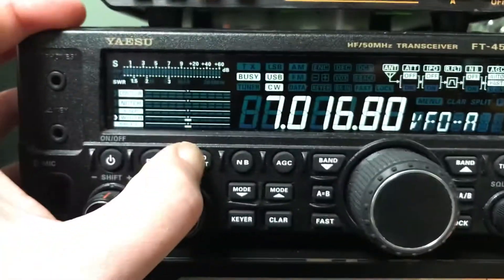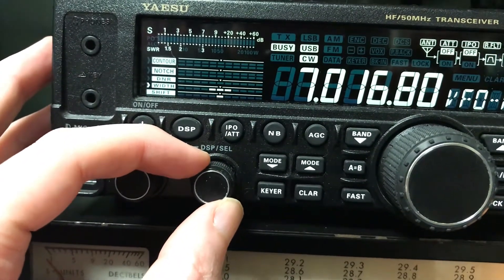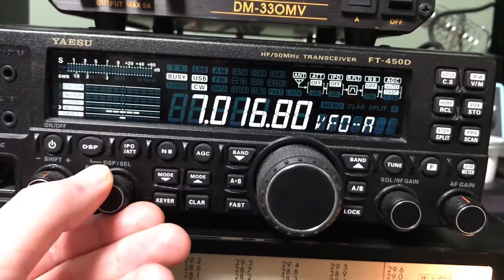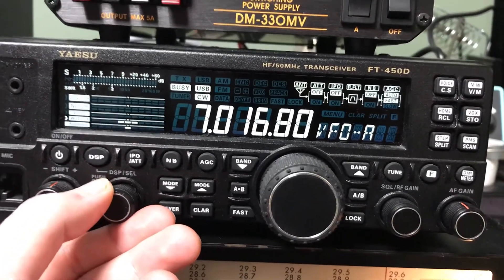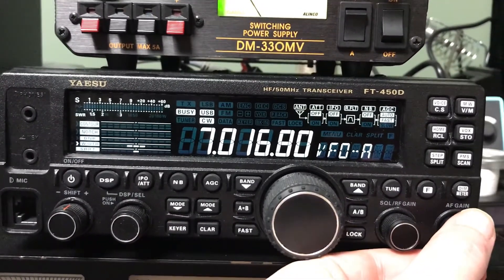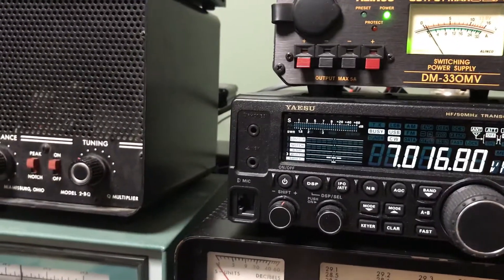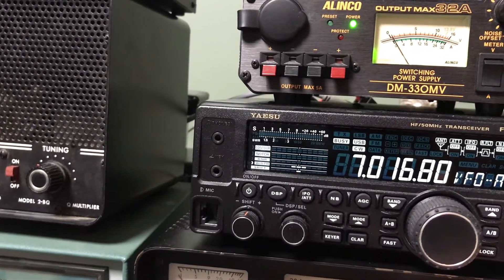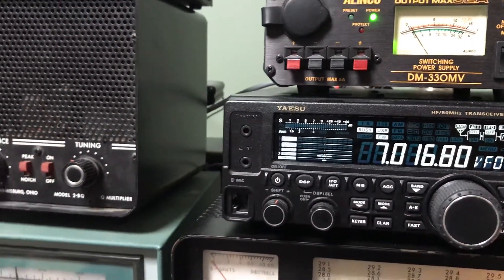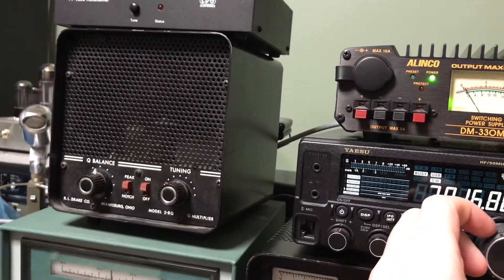Turn on some of my filtering here and you can't hear a thing. On the narrowest bandwidth on the AC it was barely picking it out. We're both doing a pretty good job of pulling it out, but the Drake just seems to be a little ahead.